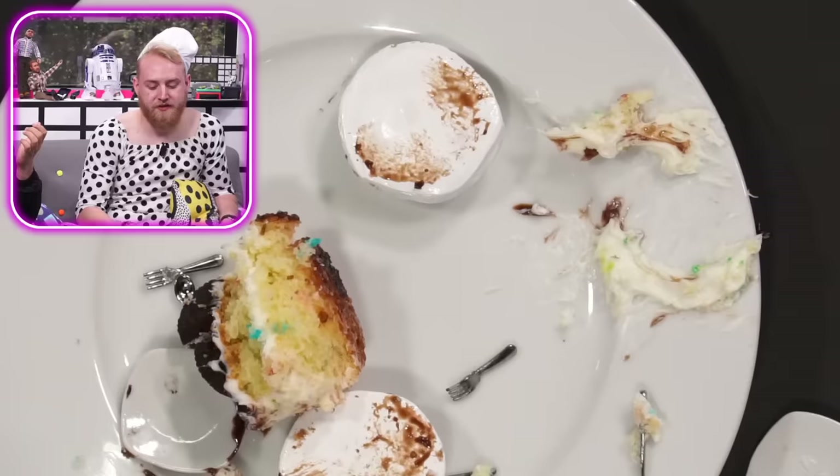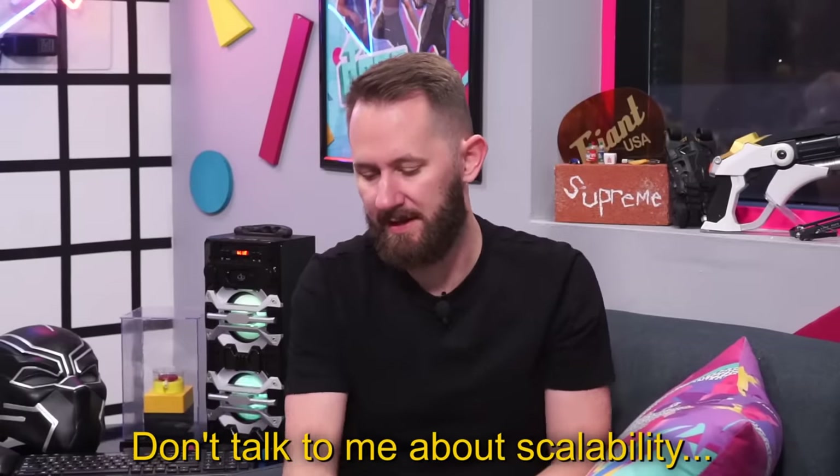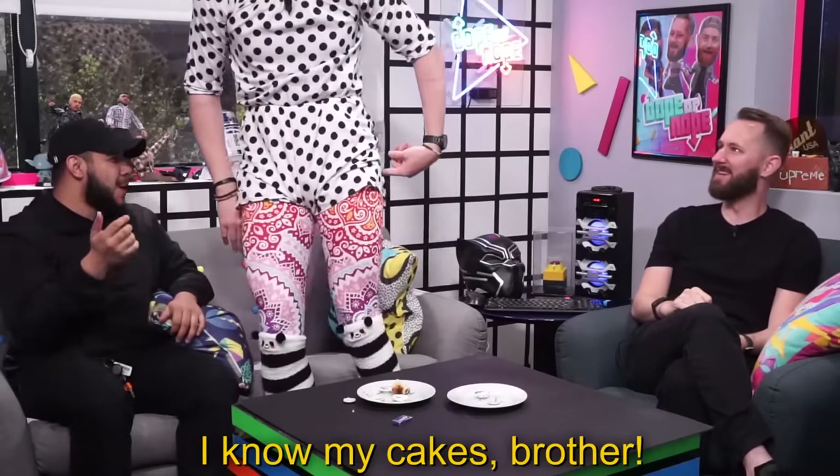I would say the mini utensils could be a little bigger. They're so mini it's kind of hard to use them. Are you guys missing the point? You know how you can get smaller sets of utensils? You're missing the scalability. See how big these cakes are? Don't talk to me about scalability — me, a businessman. The doctor of YouTube. I know my cakes, brother.